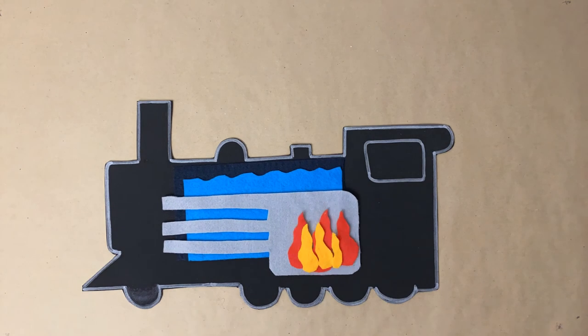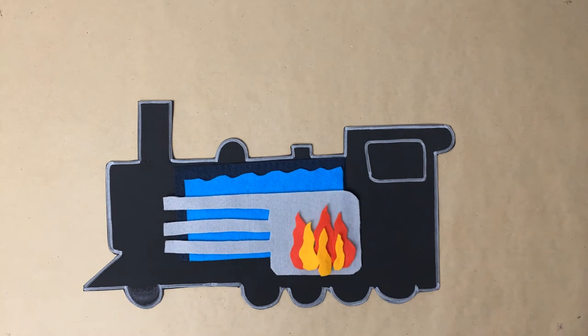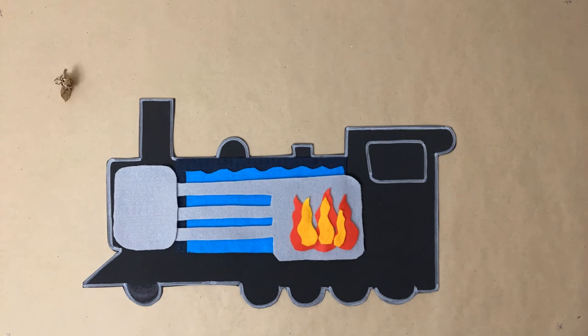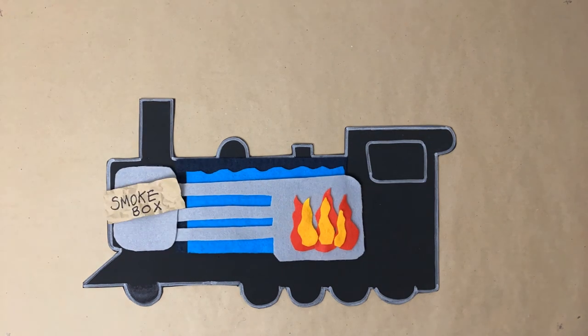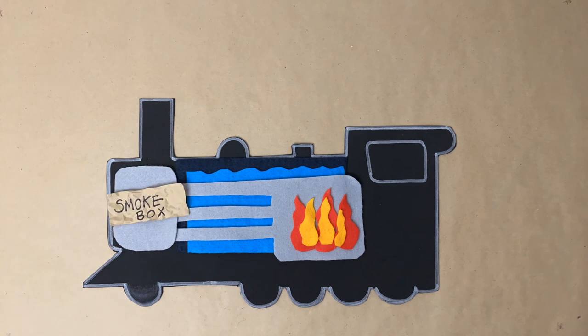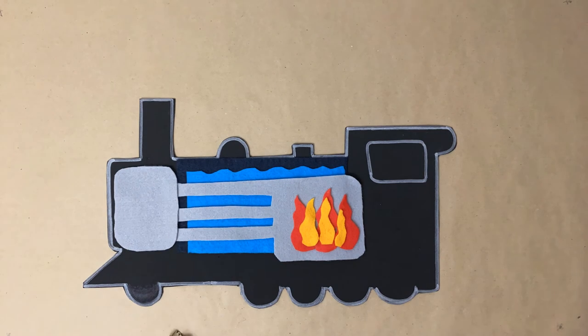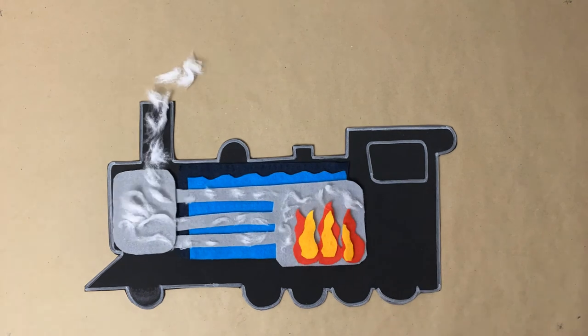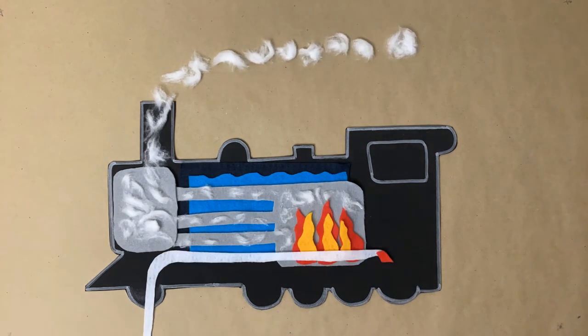There is fire inside the firebox. At the front of the engine, there is a smokebox. The smoke from the fire goes there after it travels through the boiler tubes. The smoke leaves the smokebox through the smokestack on top of the engine.